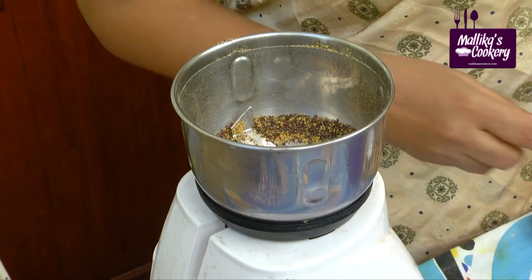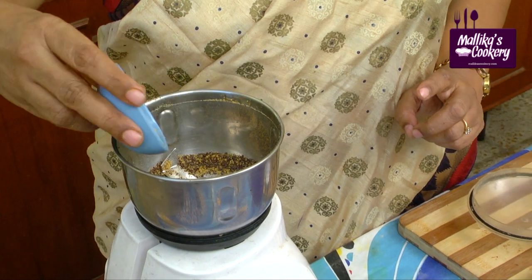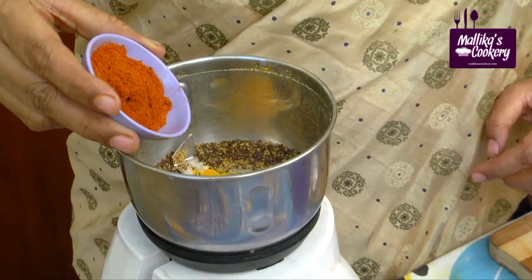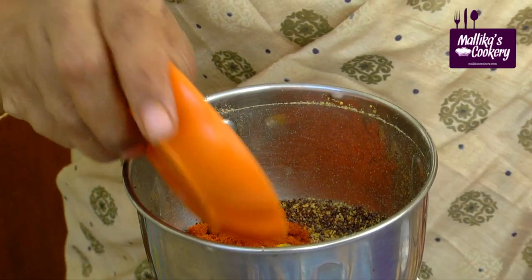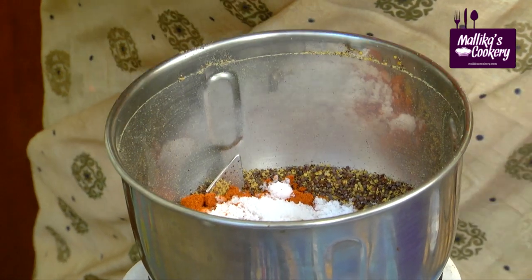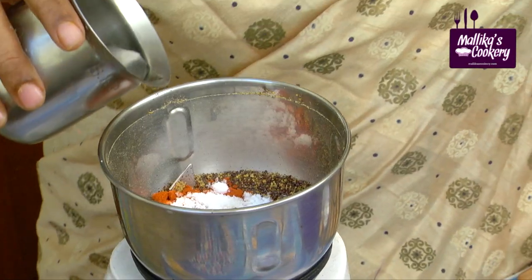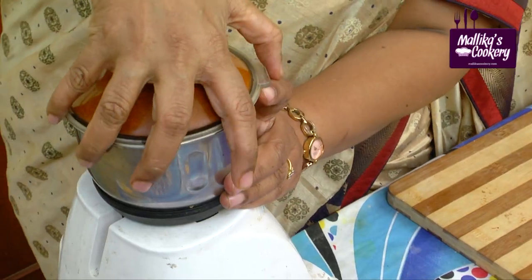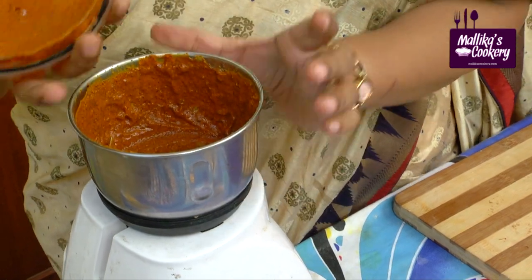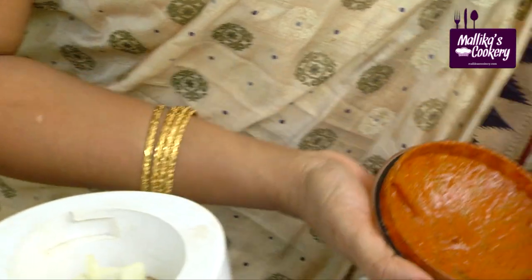We use only black mustard. Here I have turmeric, which also acts as a preservative. I am having chilli powder — you can add one to one and a half tablespoons. Because it's a side dish, it's better to add less salt, and if you want you can always add more. Add very little water. See, this is a ground paste of mustard and other things.